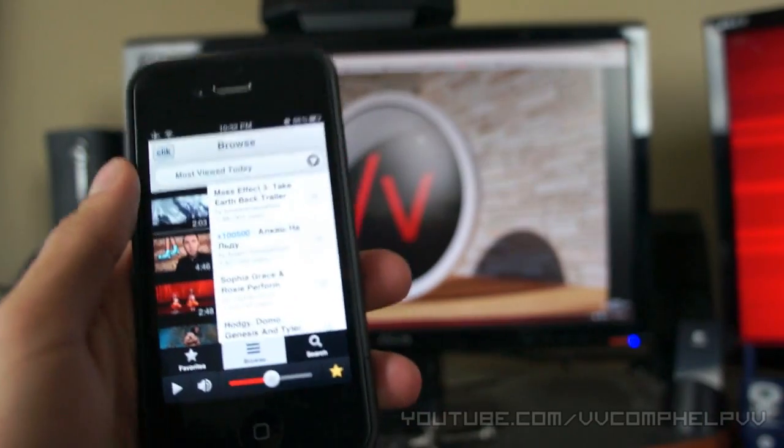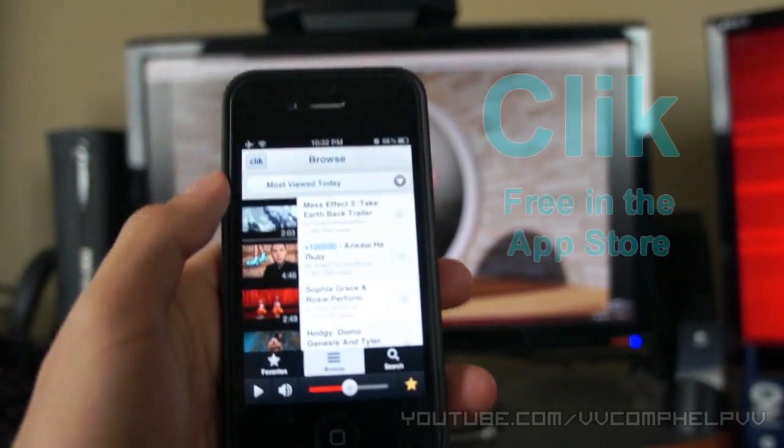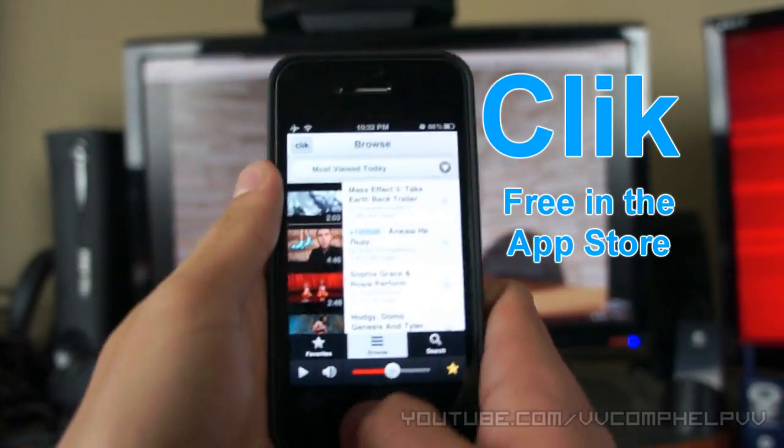So, very awesome — awesome application. CLIK. It's spelled C-L-I-K. Super awesome. I mean, I can't say it enough. It's super easy.